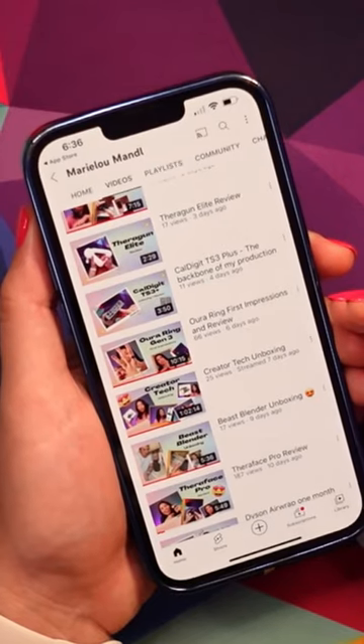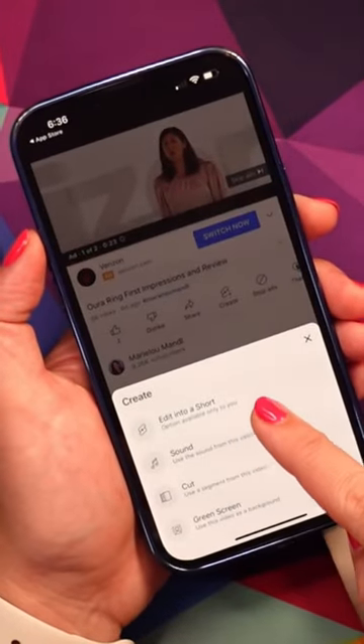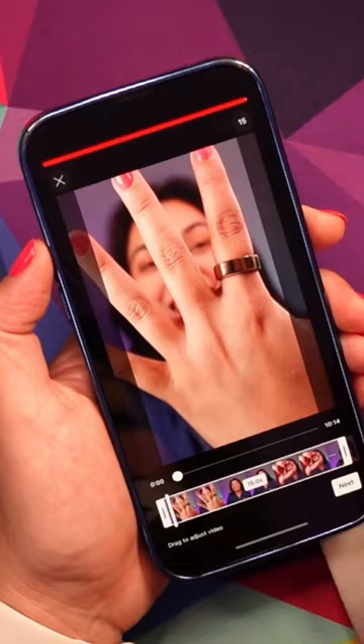In your app, you're going to open up a video that you want to take a 60-second clip from. From here, go to create, and you can see it says 'edit into a short.' The option is only available to you, so other people are not going to be able to make Shorts out of your video — just you.